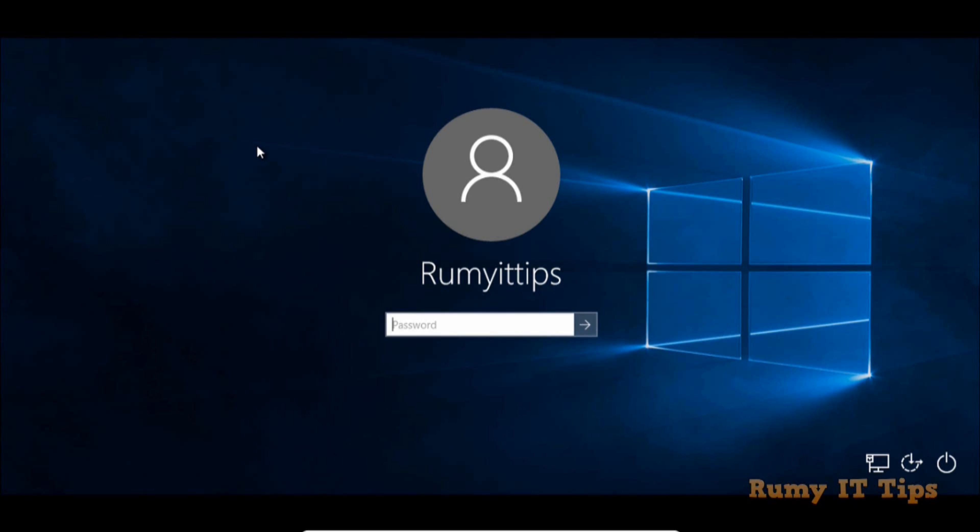In this video, we will learn how we can reset a Windows 10 password with Hiren's Boot CD. I am not able to log in on my Windows PC and it's showing the password is incorrect. You can easily reset this with Hiren's Boot CD.